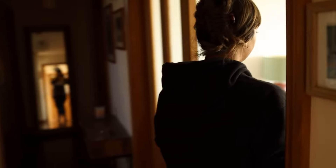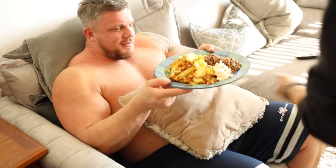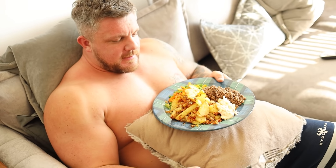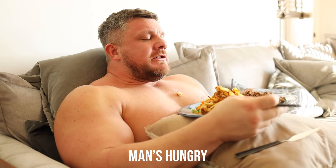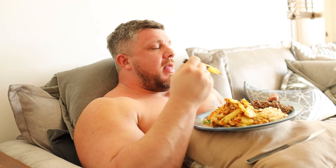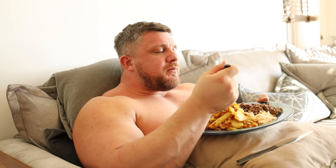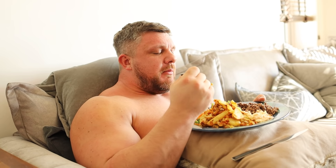Luke comes in starving, says merci beaucoup, and tucks into his food eating topless, promptly spilling on himself.